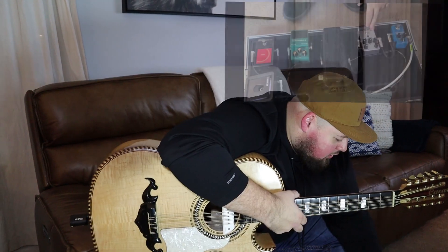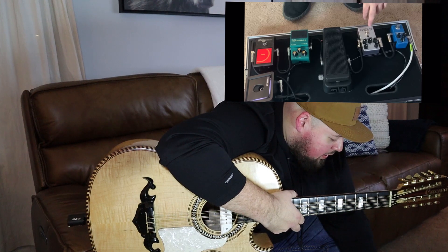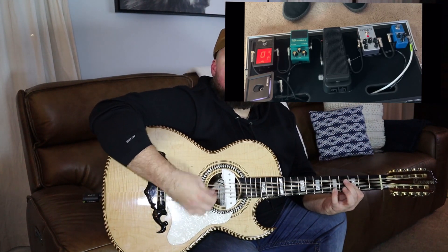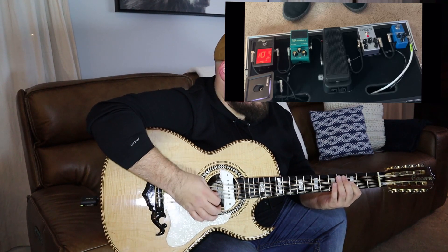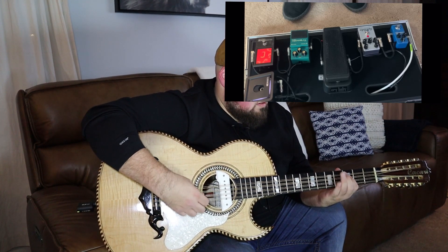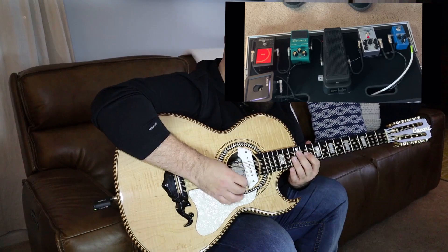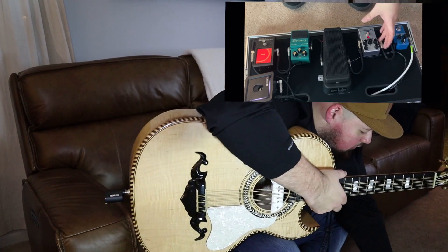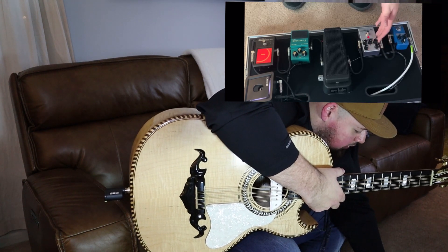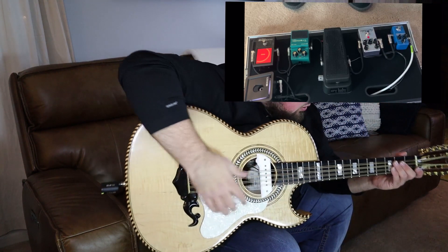The next pedal I'm showing you guys is the MXR Super Badass Distortion. Sounds something like this. It has different settings on there: output, distortion, bass, mid, and treble — basic EQ.